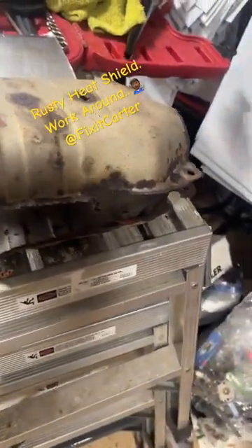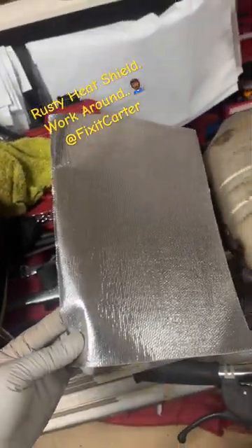What I'm replacing it with is going to be something shinier — it's not as durable, but it's aluminum with a heat barrier and a high heat limit. Let's get up under the car and show you. Sorry for shaking the camera.